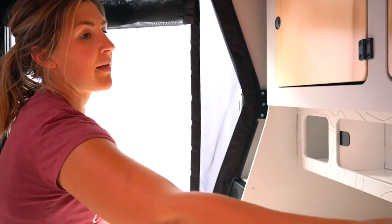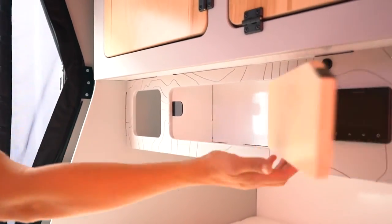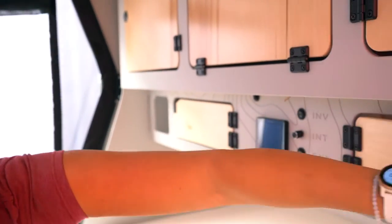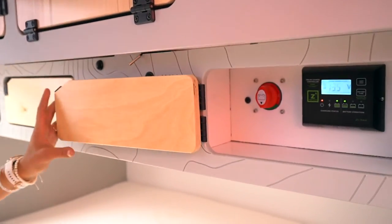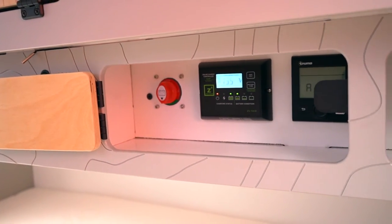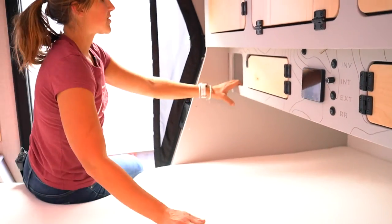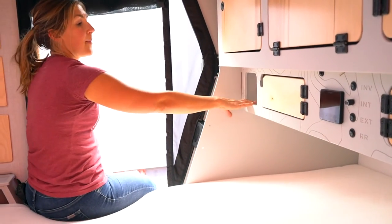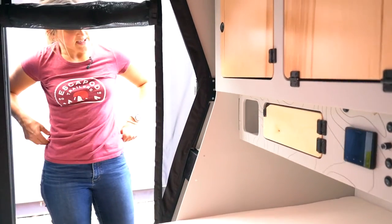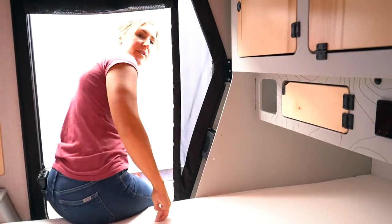The lower cubbies are great for socks, underwear, and that type of storage, and those also use magnets. Over on the driver's side lower cubby, you'll find your master power switch, solar controller, and Truma controller. On the passenger side, you have two bonus storage areas and your 110 outlets — so if you want to use an outlet, that is where you'll find it.